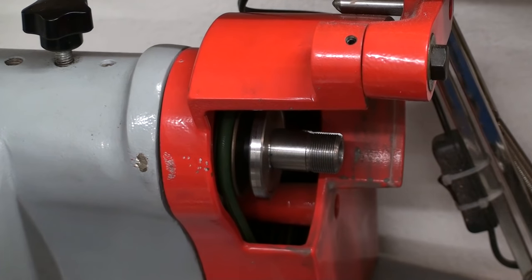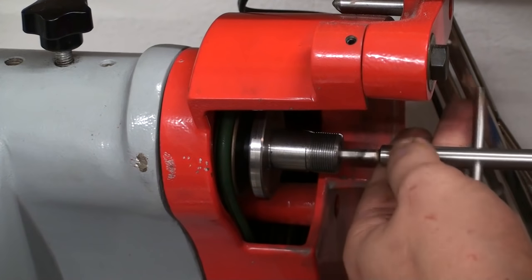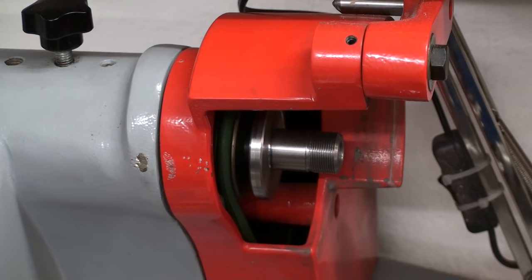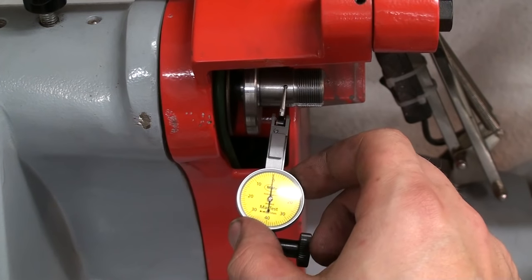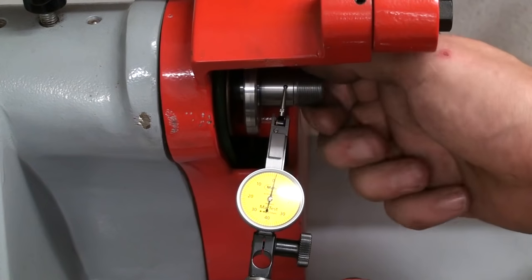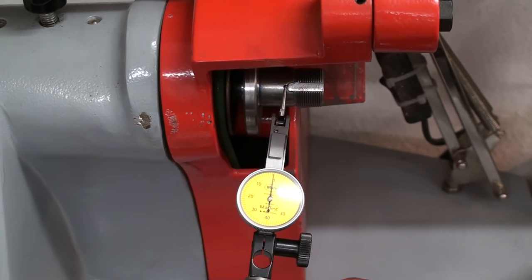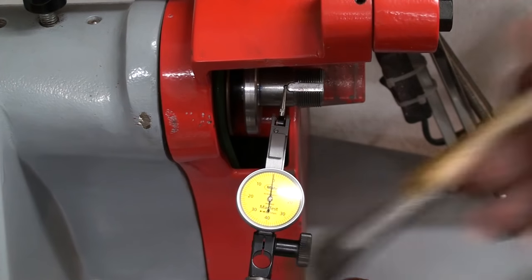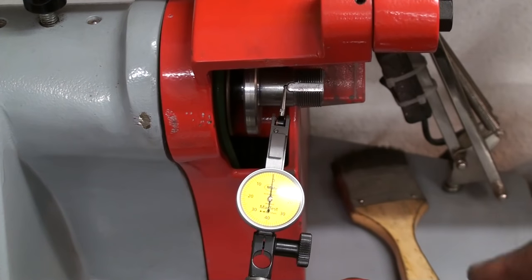First we will check if we get some reasonable runout. Let's lock it in place carefully, because I don't have the thread to pull it off in there. Let's get a dial indicator mounted. Indicator one hundredth of a millimeter. That's a bit less than one hundredths of a millimeter on the first try — sometimes even I have luck. Normally when I turn tapers I need about 10 approaches to get it right, but this time it's spot on.